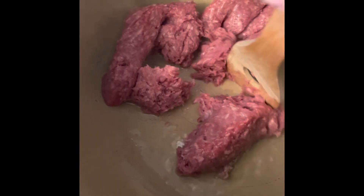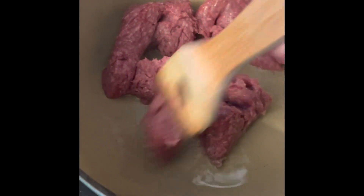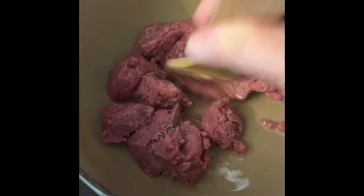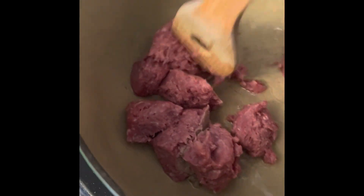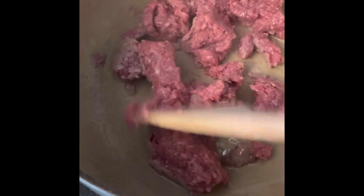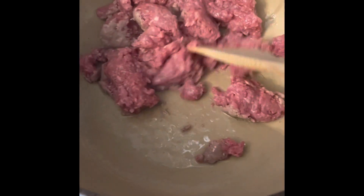You're just going to want to flip it to get your sides evenly cooked. This will get boiled, so if it's a little medium rare that's not a problem. You want to sear the outside — you're just trying to cook in the juices so it doesn't get dry while it's boiling. So we're just going to brown this.